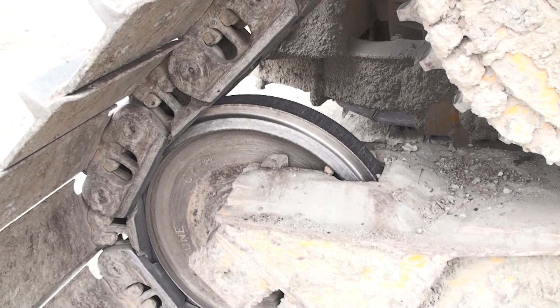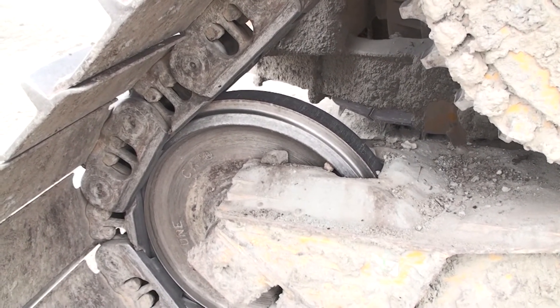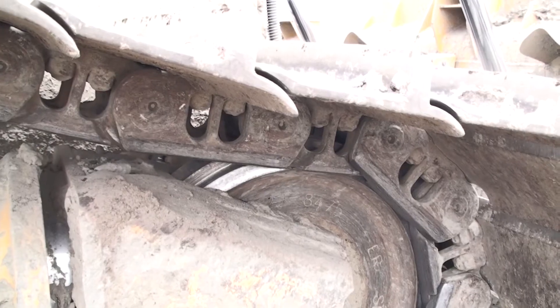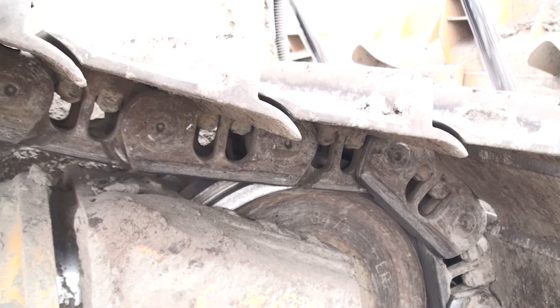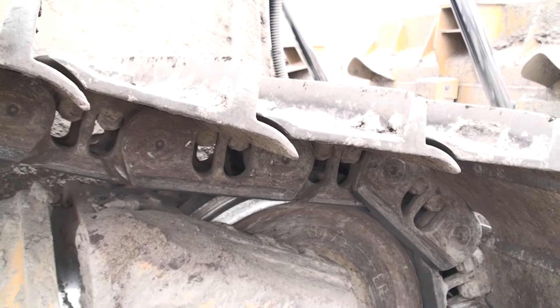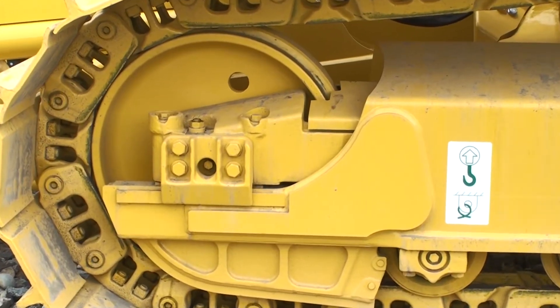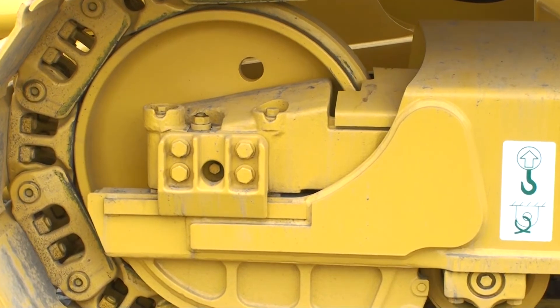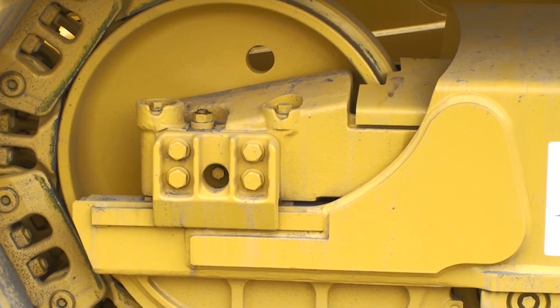Another clue to the history of the undercarriage is mismatched wear on the idlers. I've seen where front or rear idlers have been broken and replaced long before the bottom rollers were worn out. An idler with newer paint or showing much less wear than the rest of the idlers might indicate a problem in the past. The idlers on Komatsu dozers are standard flange type, and wear would be observed and considered like any standard type undercarriage.